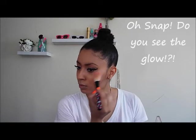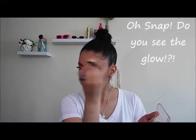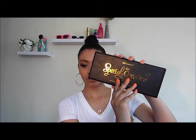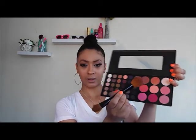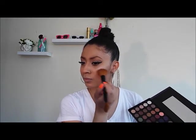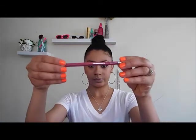I'm applying the Physicians Formula Vegas Strips to my cheekbones to give myself a glow. Then I'm going back in with the BH Cosmetics Special Occasion palette — they have a really pretty peachy-bronze blush — and applying that to the apples of my cheeks, patting it backwards. She doesn't have rosy cheeks because everything is really glowy.